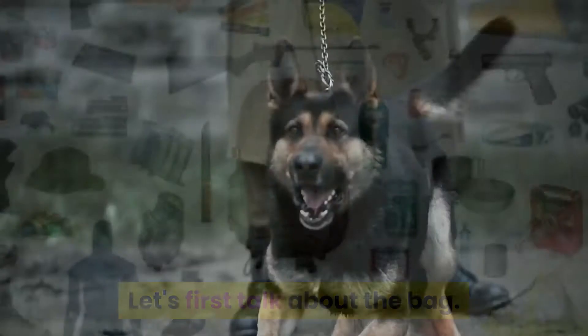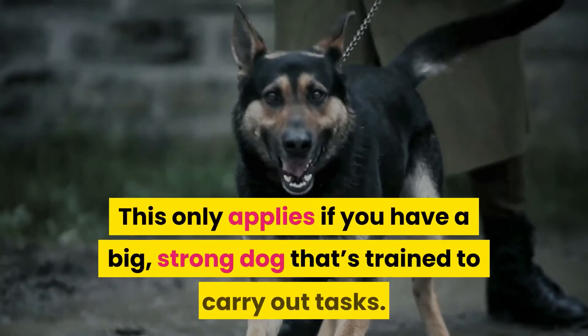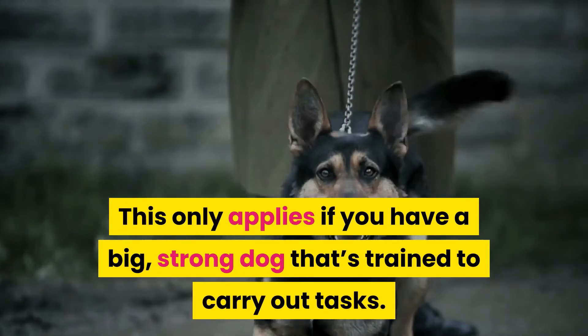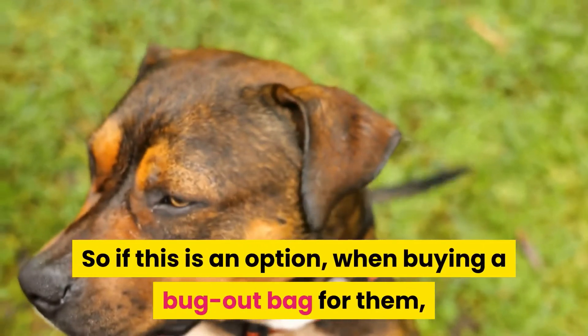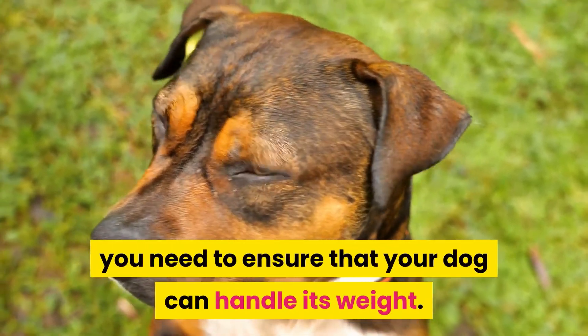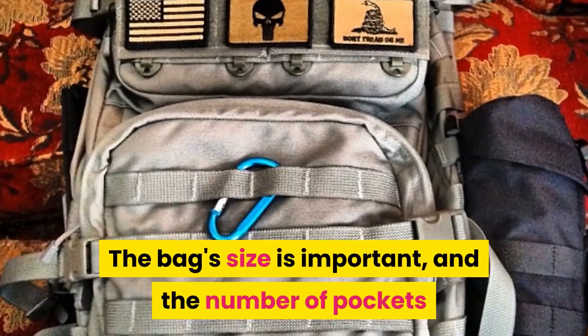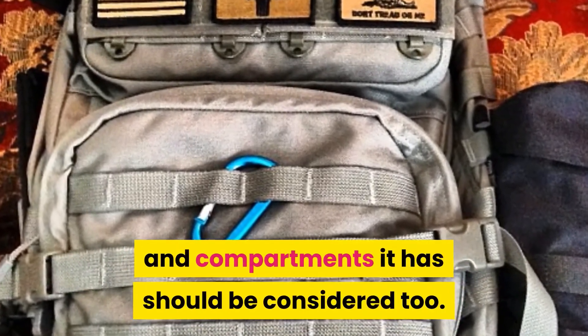Let's talk about the bag. Your dog may need to assist in carrying its bug-out bag. This only applies if you have a big, strong dog that's trained to carry out tasks. So if this is an option, when buying a bug-out bag for them, you need to ensure that your dog can handle its weight. The bag size is important, and the number of pockets and compartments it has should be considered too.